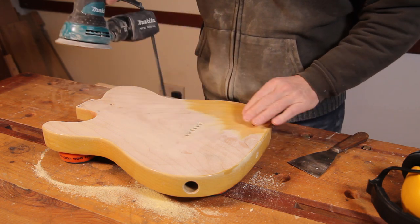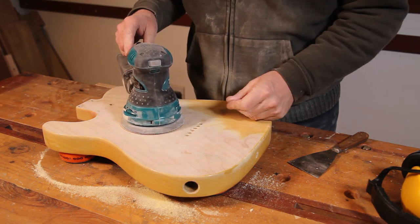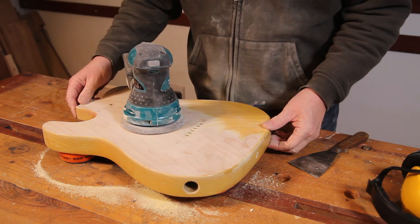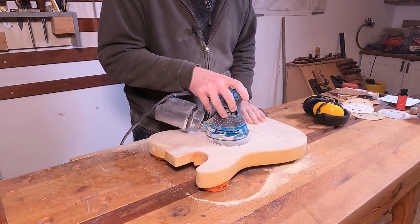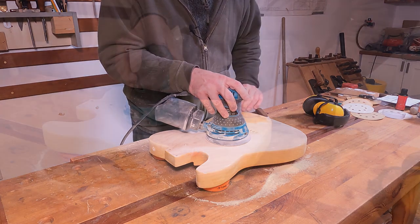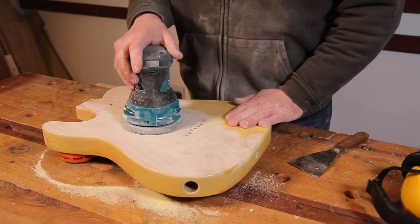We're getting through the back as well now — we've only got this little corner to do. These double action sanders are absolutely amazing, they do a wonderful job and make short work of a job like this. But you do need to be careful with them, especially when you've got a rough pad on. At the moment I've got an 80 grit pad on and if you're not careful that will remove a lot of material, and it might not necessarily be in the right place.